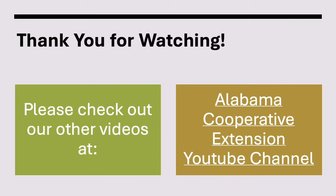Thank you for watching! Be sure to check out our other Livestock Judging videos, as well as the Alabama Cooperative Extension YouTube channel.